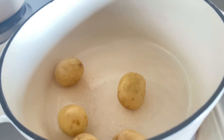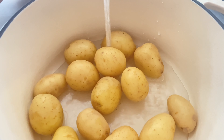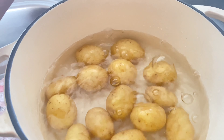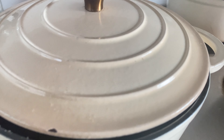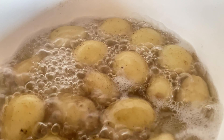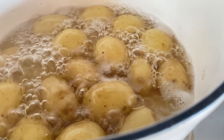In a pot we will add our potatoes, then cover them with cold water, just like that. Bring everything to a boil and let the potatoes boil until they are soft and partly boiled.